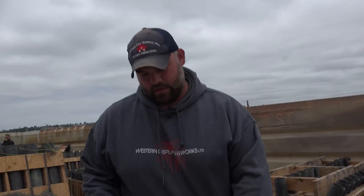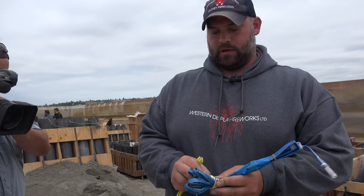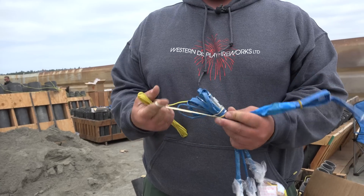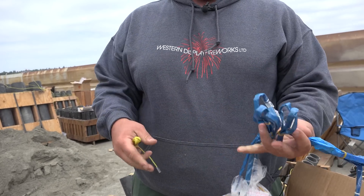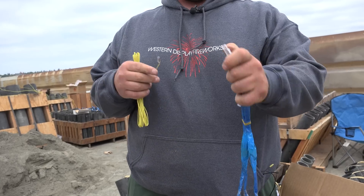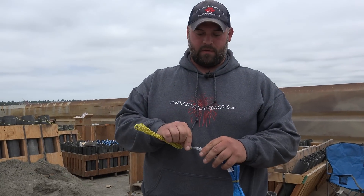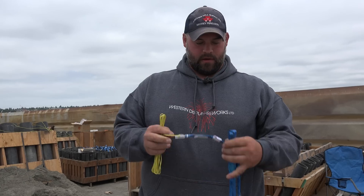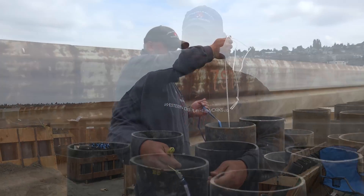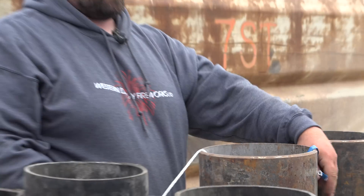This is an e-match and this is quick match. All these shells are fused with connectors and quick match. The quick match burns 60 feet a second. Once the fire hits that match — it's basically black powder impregnated string — it burns super quick. You just hook that in there, get it close to the match, tie it off, and then it gets dropped in the mortars. These are pre-shunted so if there's any stray current it won't go.